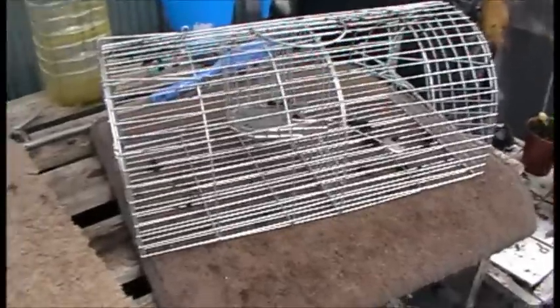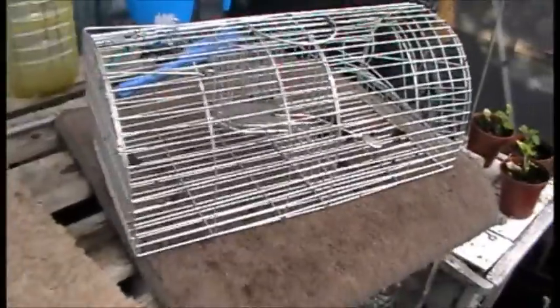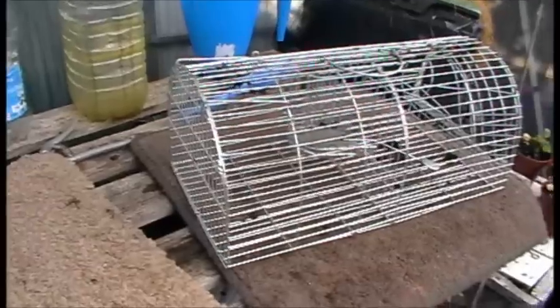It works great as a self-setting, live-catch cage trap. The issue is that people simply don't know how to use it properly and don't know how to trap rats properly. Rats are neophobic. There are a lot of factors such as how you place the trap, where you place the trap, the bait you use, making sure no other food source is available, and several other things you've got to consider when trapping rats.